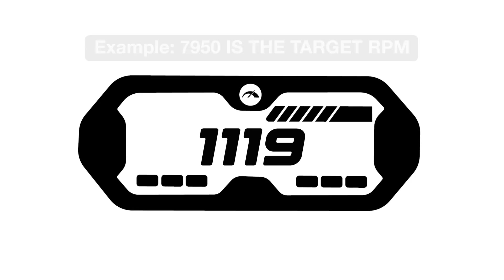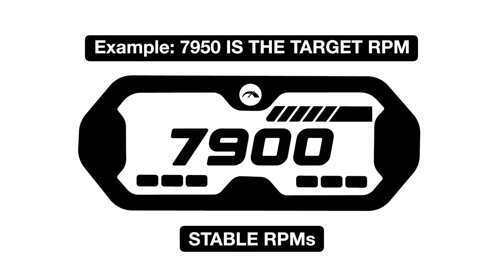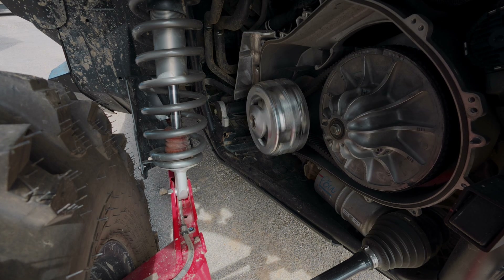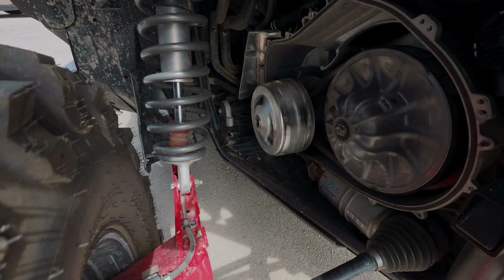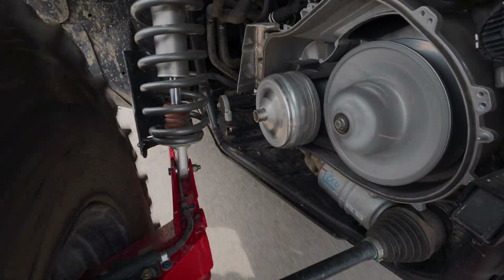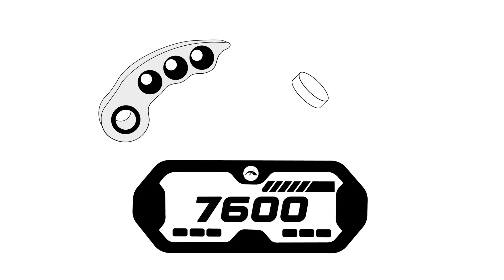The performance of your UTV is tied to your RPMs. The goal of calibration is to keep your RPMs in the target range where your engine produces peak power. If your RPMs are too high or too low, your clutching isn't operating efficiently. At low speeds, the clutch must engage smoothly and grip the belt firmly to provide immediate power. At high speeds, the clutch maintains constant RPMs to prevent over-revving or bogging down. The clutch weights play a critical role in RPM control — by adding or removing weight, you can adjust how your clutch engages and maintains RPMs.